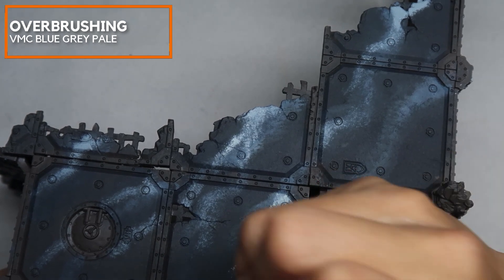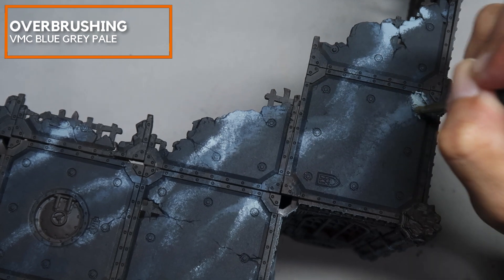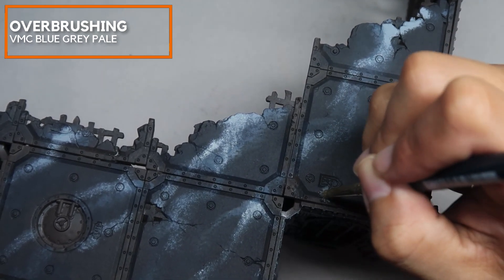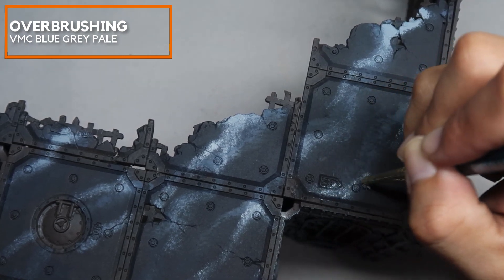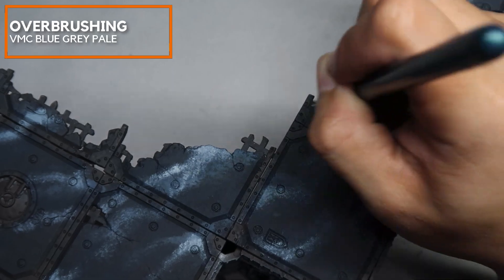So what we're going to do here is re-emphasize more veins. Using the same color we're just re-emphasizing the veins and creating some complex textures. Sometimes the veins don't complete in the middle but they complete themselves towards the ends.